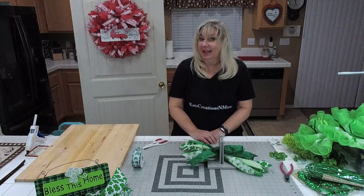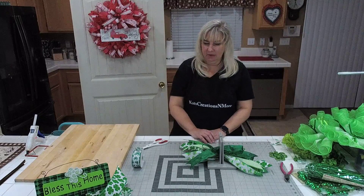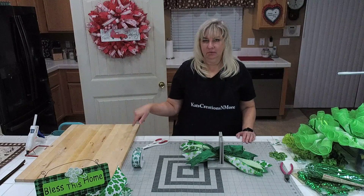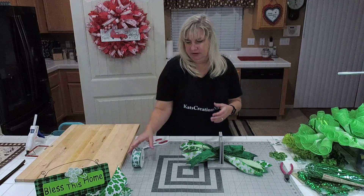Hi everyone, welcome back. We have no clue what's going on with Facebook slides lately. We're probably not the only ones, so we're resuming building the bow. During the broadcast interruption I went and got my fluff board, which is just a cutting board with a C-hook in it and a nail, so we can show you how to do the fluff.